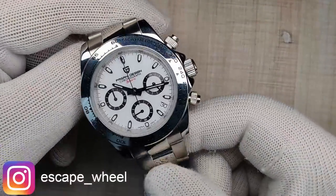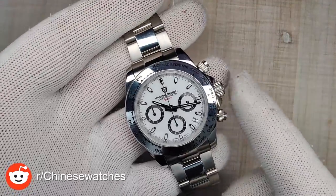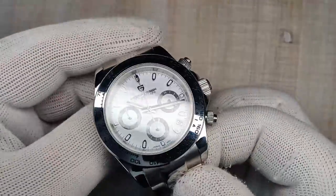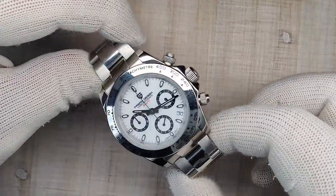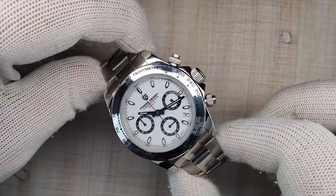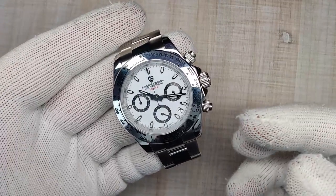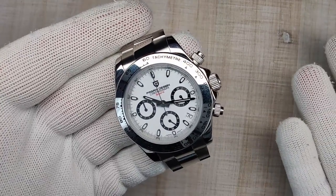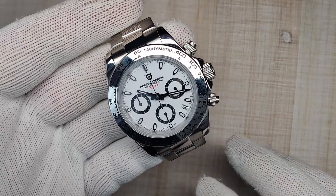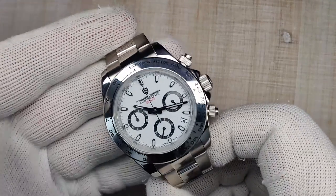If you want to see more pictures or see what's coming up on the channel, I'll leave my Instagram down below. I also invite you to join our Reddit community, Chinese watches, where you'll find lots of AliExpress watches and more — a good group of guys. If you have any questions or comments, leave them below. We just hit 4,000 subscribers, so I'm thinking about doing a giveaway of one of the watches I have floating around here. Thanks a lot for watching, guys, and I'll see you in the next one.